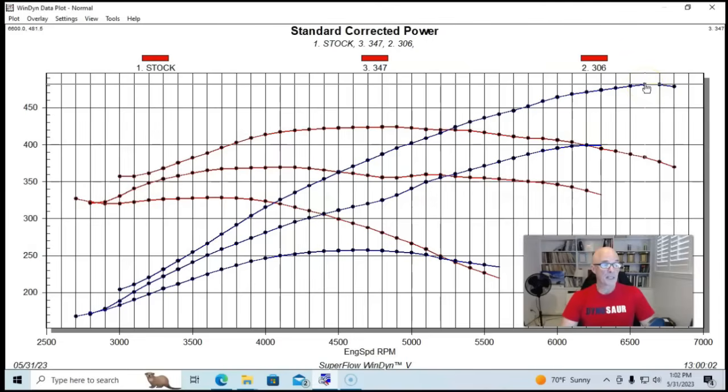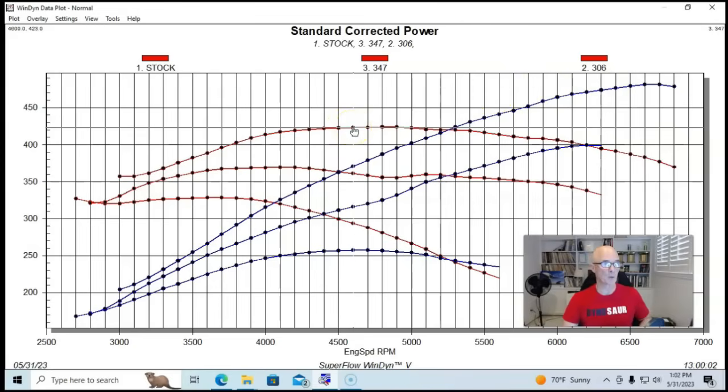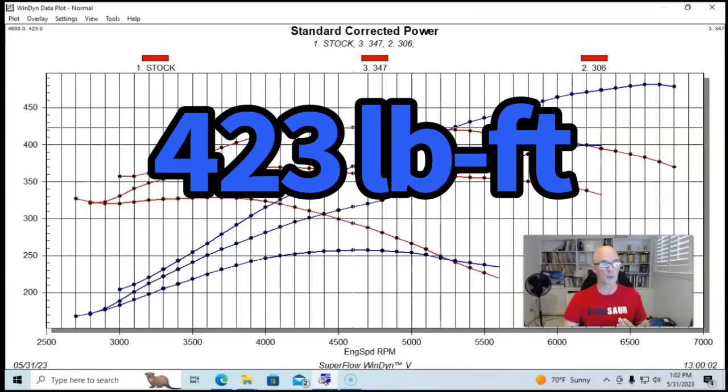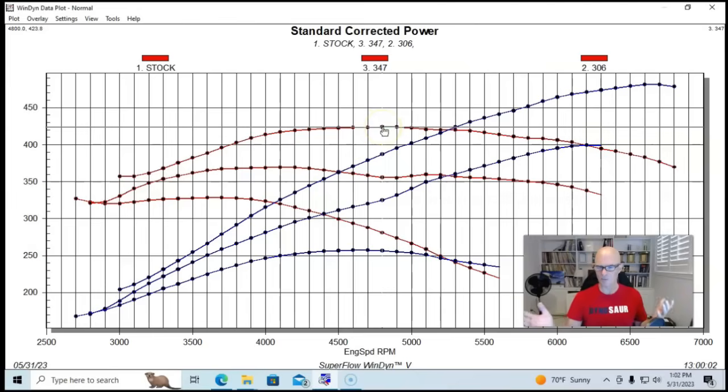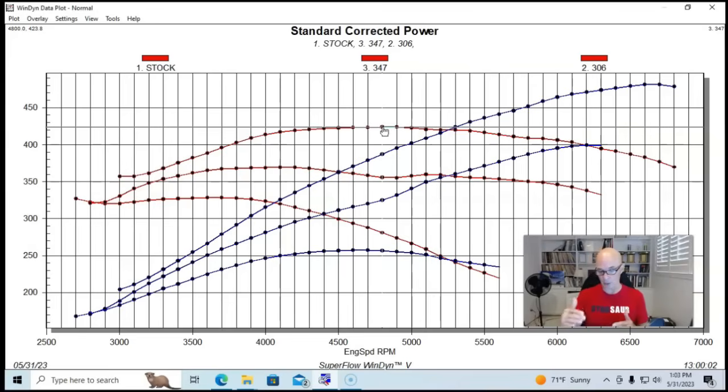On our 347, we ended up making 482 horsepower, and peak torque was up as well at 423 foot pounds. When we go from a 302 or 306 to a 347, we add lots of torque almost regardless of what else happens, but camshaft and cylinder head flow make a big difference at the top end. This 347 made 1.39 horsepower per cubic inch — so not only did we increase the displacement, we also improved the specific output.